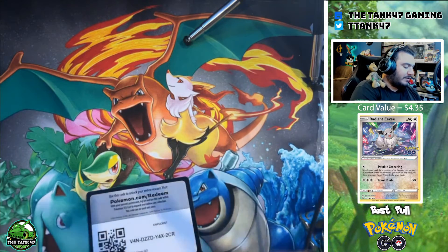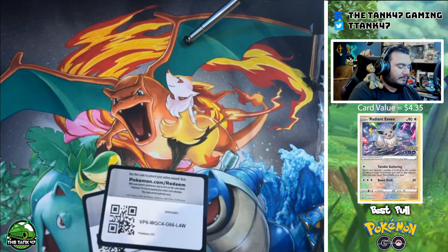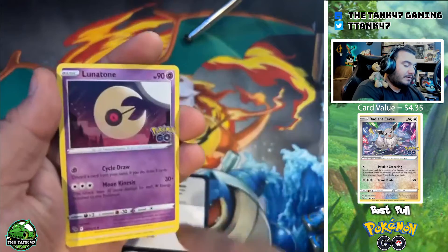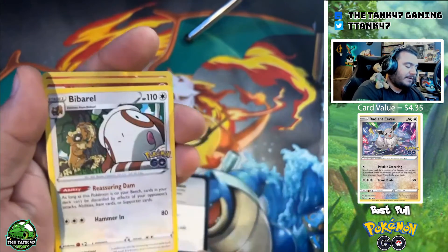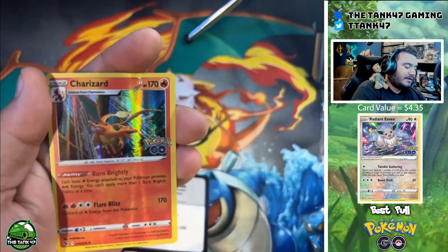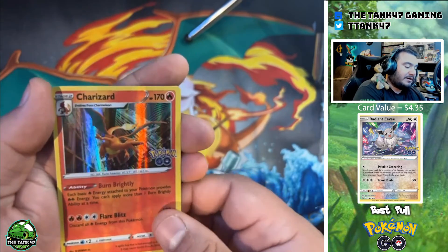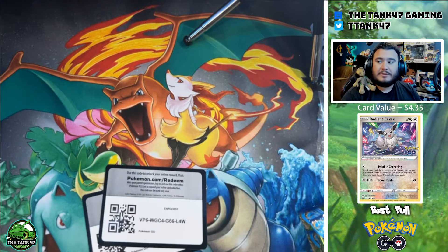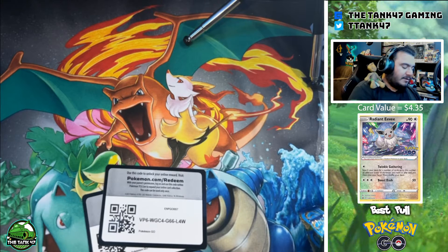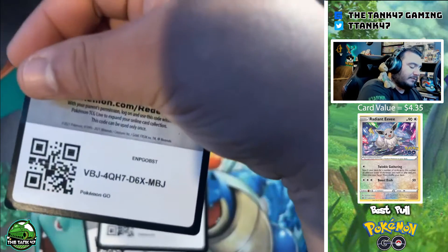Pack number two — another black room one. We got a V-Star, Ambipom, and a holo Charizard. Not the Radiant Charizard — that is a big pull from this pack — but just a cool Charizard. I think all these might be black room ones.